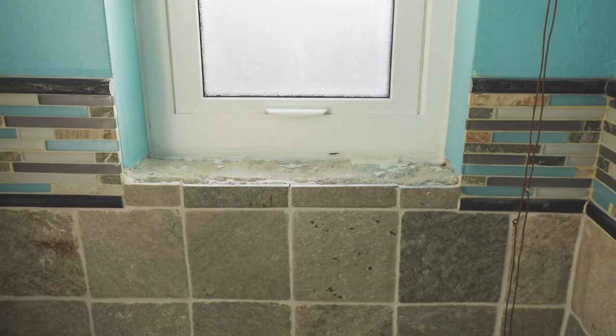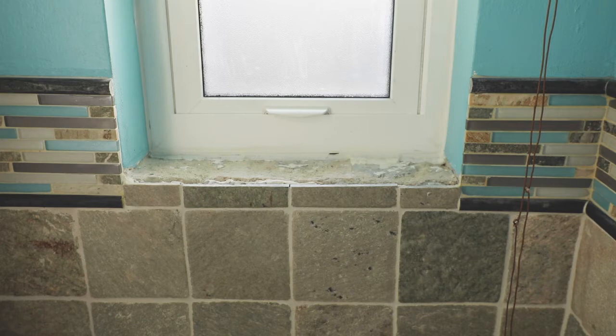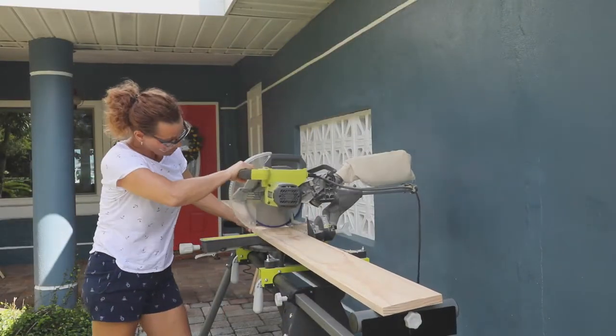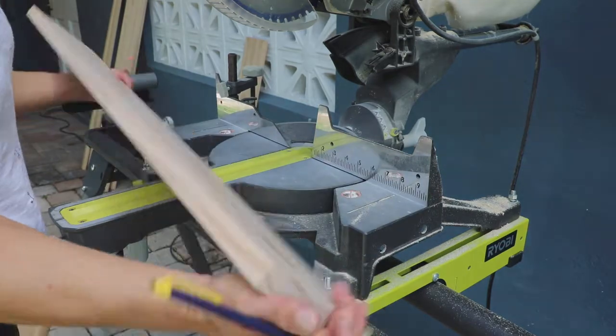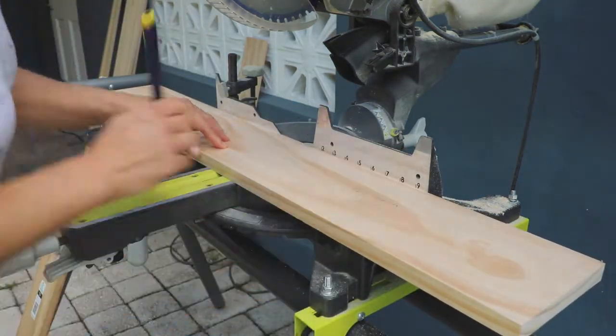Next, you'll measure the width and the depth of your windowsill. You'll check for items that will limit your choices on trim or aprons. If you're working on several windows, it helps to diagram each one out before you start. I used a miter saw to cut the windowsills to length — it helps to keep track of each sill if you're cutting several. Choose the best side for the top of the sill and mark the back of the board so you'll know which window it was meant for.